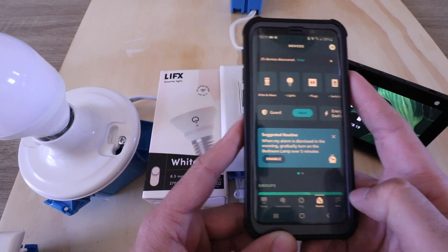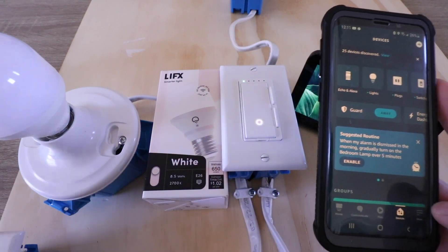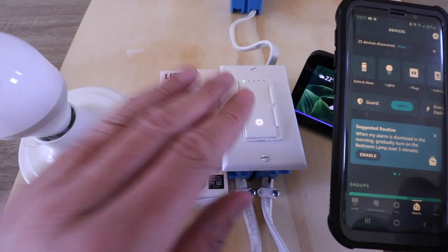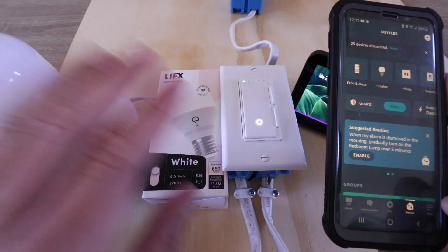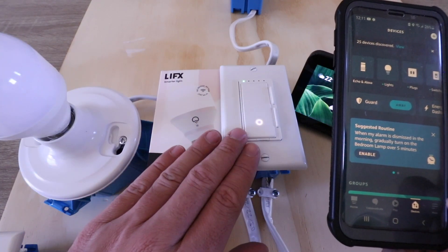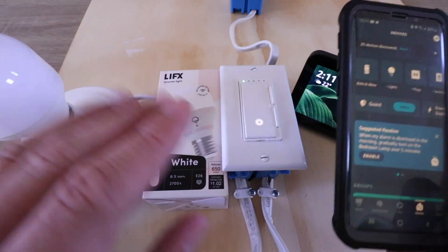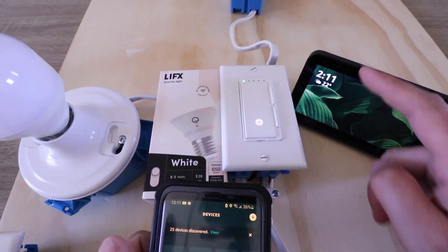Now it's important — if you want to be able to control this smart Wi-Fi light bulb with Alexa — that you have the light switch on that the light bulb is connected to. So we do have that light switch on, powered up and connected. Now in order to control it, all I need to do is use an Alexa command.